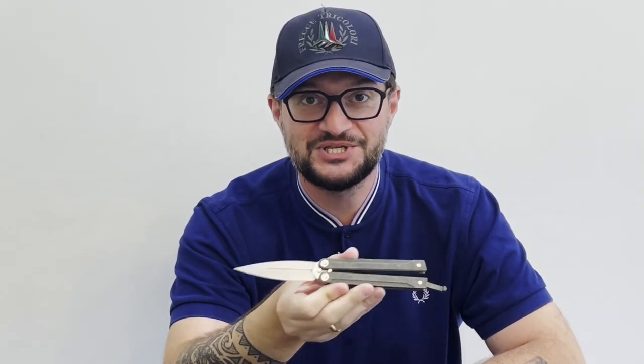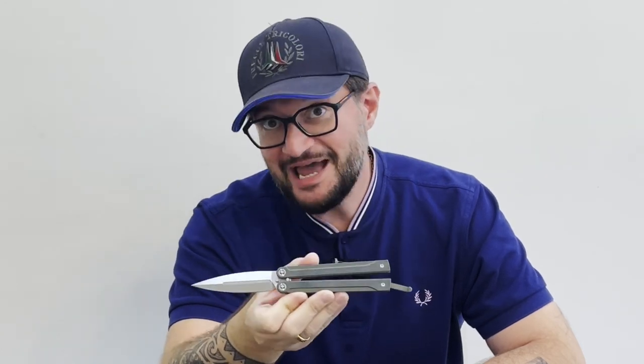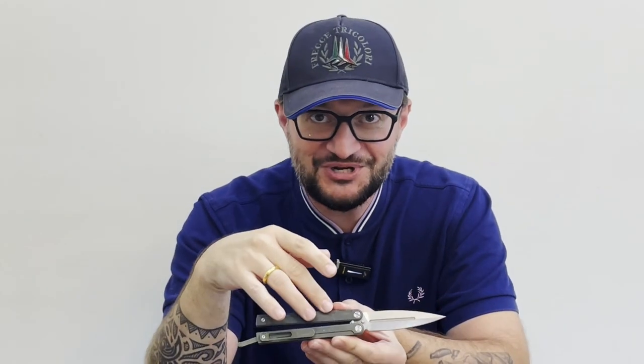Hello YouTube! Next week we are going to be in Atlanta, so I'm inviting you to come and see our table. I'm continuing a series of videos about what we are going to bring. Let's first check what we got in the pocket — today I carry the Monarch balisong.